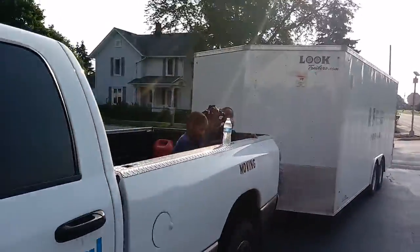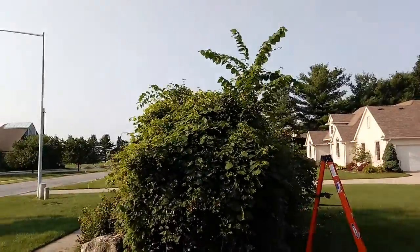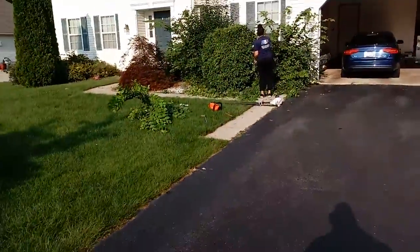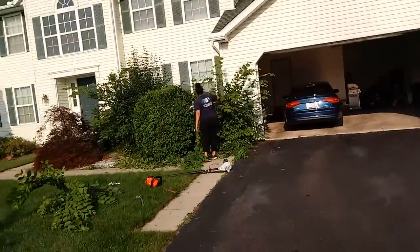ABF Junker moving along here. Look what we got going on today — there's a little bush trimming going on. My daughter's out here, she's trying to grind today.